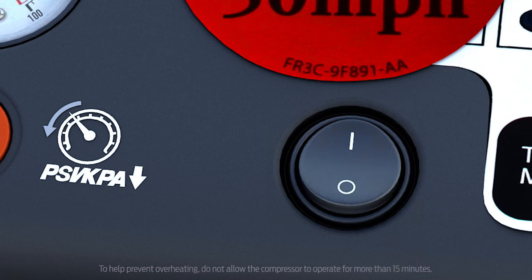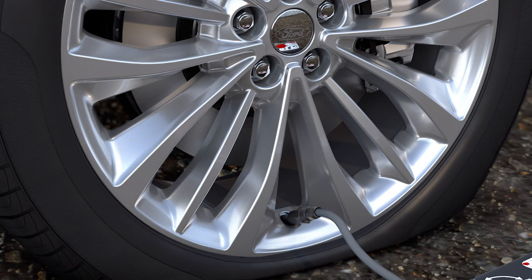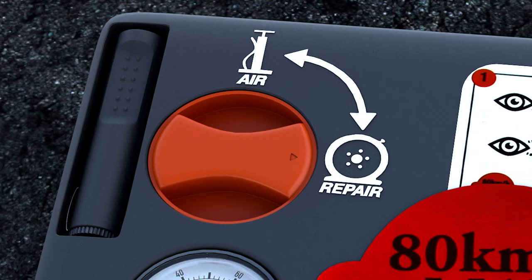Press the on button and inflate your tire. Keep in mind: while the sealant is being pumped into your tire, you will see an increase in your tire pressure reading. Don't worry — this is normal. Once all the sealant has been pumped into the tire, the pressure reading will drop.